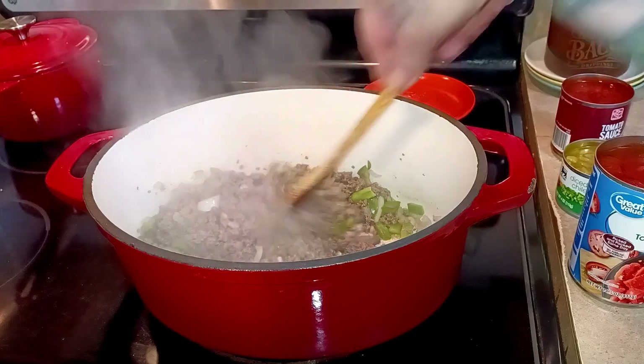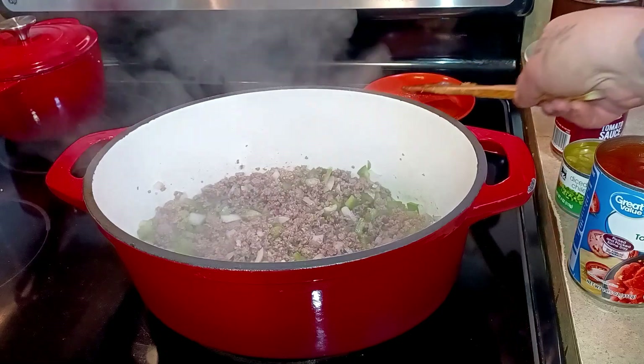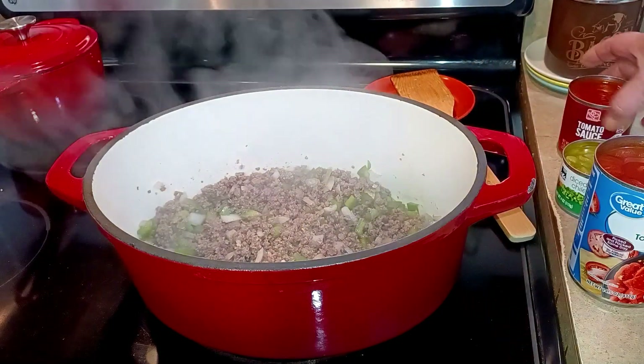I've turned the burner down — it'll take a few minutes to actually register — because I want this to simmer. The first thing I have is an eight ounce can of tomato sauce.